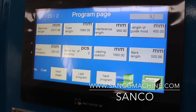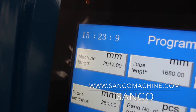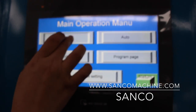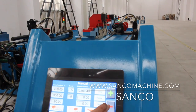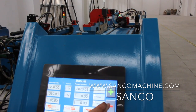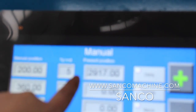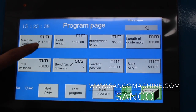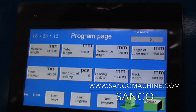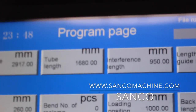Then go to the program page. First is the machine length — you can calculate it by backing the dolly all the way. The machine length here is 2,917mm — approximately 2,910mm. The tube length is the length of the tube you will bend on this machine, depending on your real situation.